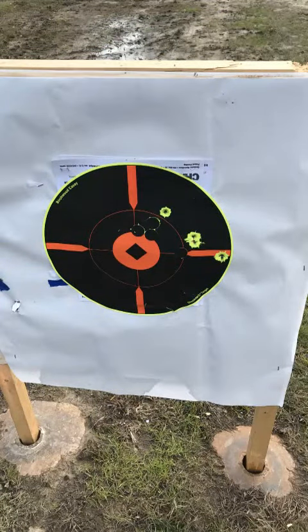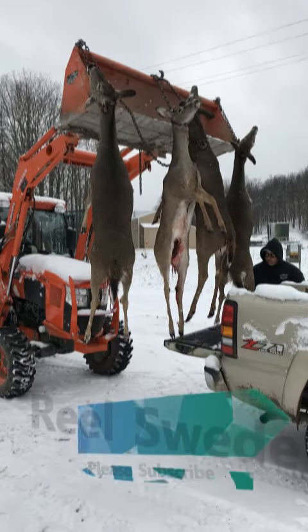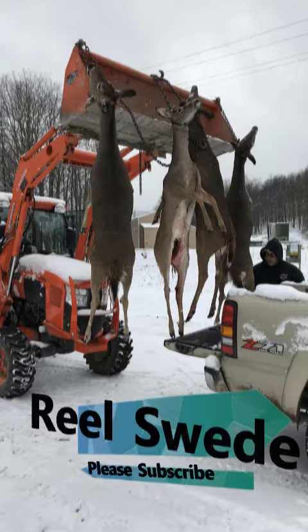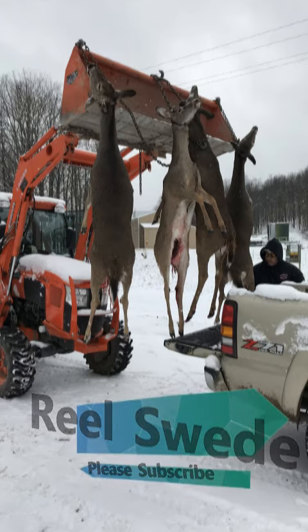I'd like to thank my buddy Chet Goff for being on camera. We had a great time hunting up north and were able to harvest some does. Comment below on what type of muzzle loader you're using in the deer woods — I'm curious on what types of bullets you're shooting, types of loads you're using, and what type of guns you're using. Thanks for watching. Please hit the subscribe button if you like the content. Thanks again.